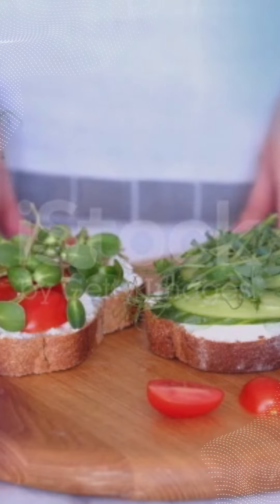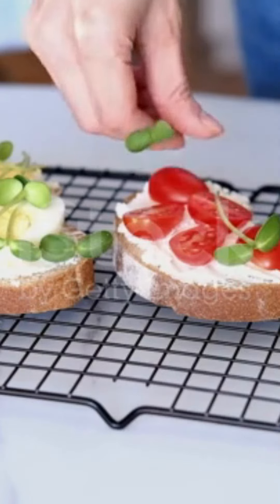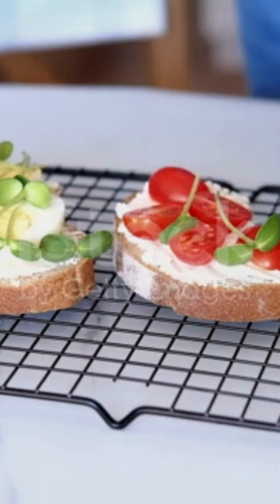Next, take a few slices of ham and place them on top of one half of the bagel. Then, carefully roll up the ham slices and place them on top of the other half of the bagel.